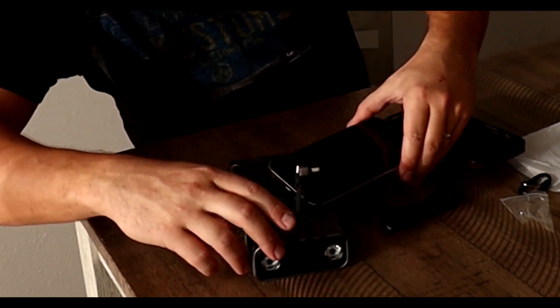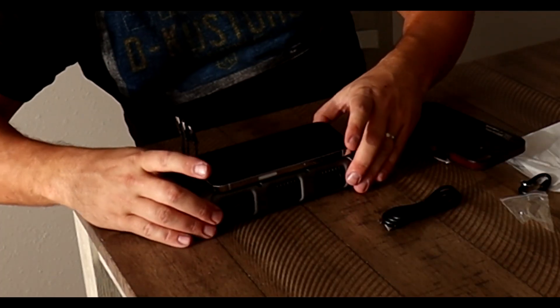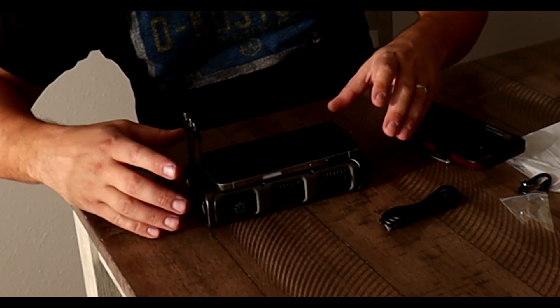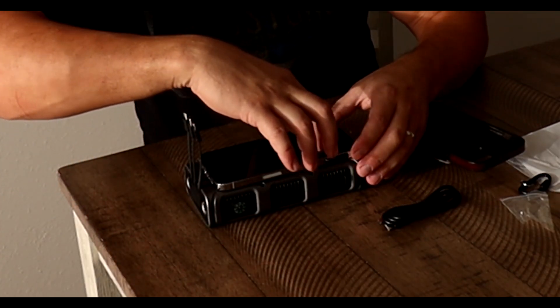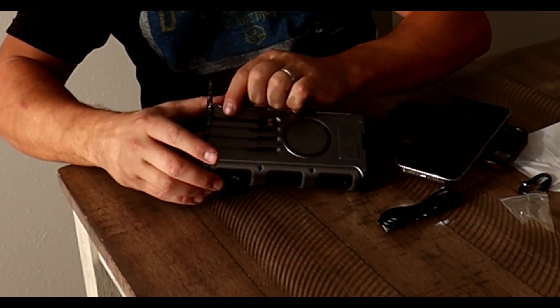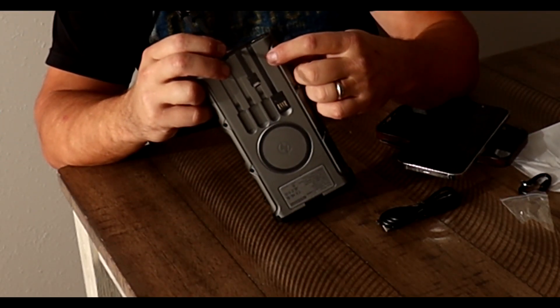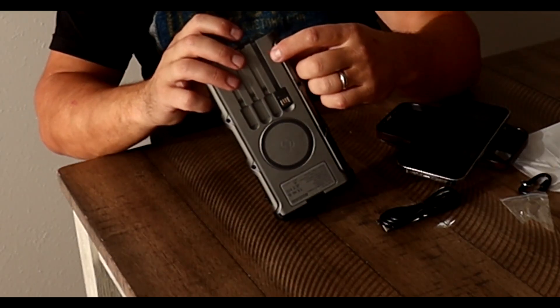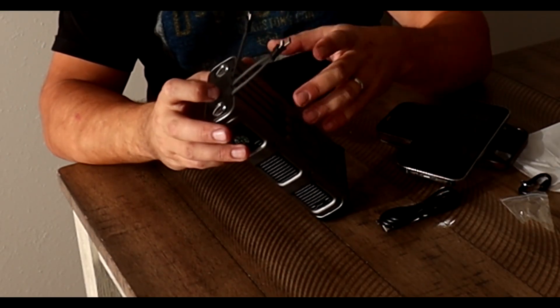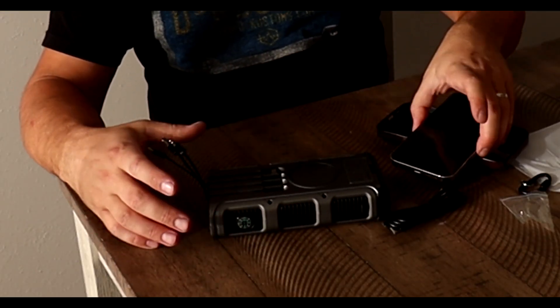There's a wireless charging pad right here — let's check it out. My phone is kind of big, but okay, it's charging. There's a power button here; if it's red it's on, and if nothing is plugged in it will shut off in about 30 seconds.